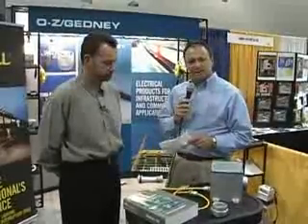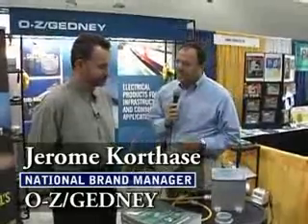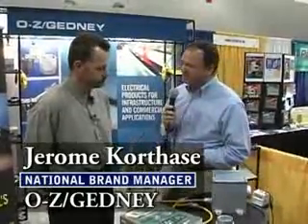We're here at the Ozzy Gedney booth at the 2006 NECA show in Boston. I'm talking with Jerome Cortez, National Brand Manager. Jerome, what are you talking to contractors about today?